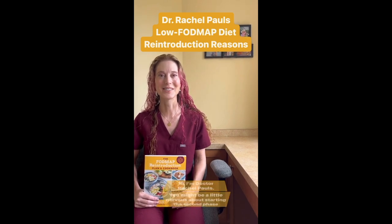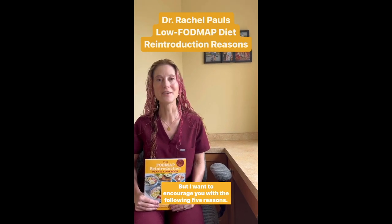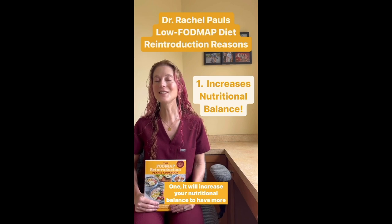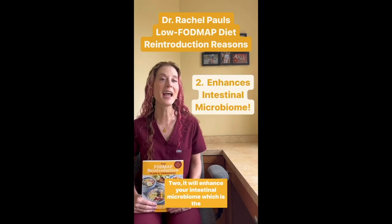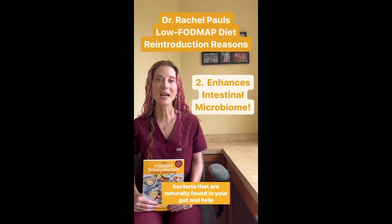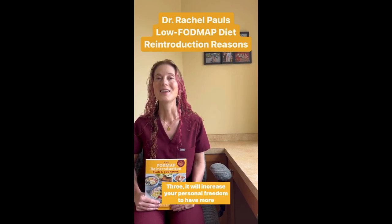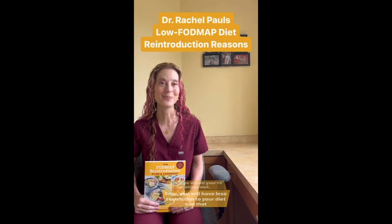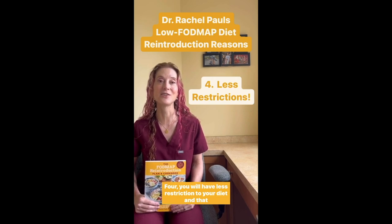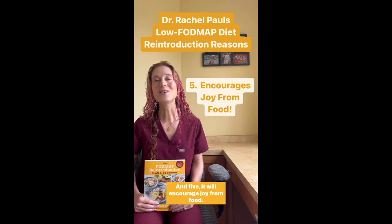You might be a little nervous about starting the second phase, or the reintroduction phase, of the low FODMAP diet, but I want to encourage you with the following five reasons. One, it will increase your nutritional balance to have more variety in your diet. Two, it will enhance your intestinal microbiome, which is the bacteria naturally found in your gut and helps support your mood and immune system. Three, it will increase your personal freedom to have more options when eating out. Four, you will have less restrictions to your diet, improving your options at home. And five, it will encourage joy from food.